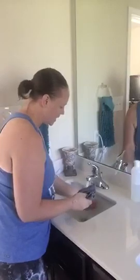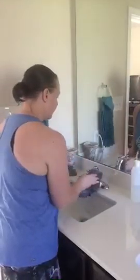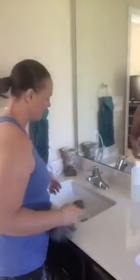I'm just gonna rinse it out really well, squeeze it out, and do one more quick wipe since I went ahead and turned it on. I'm gonna show you the countertop and my spigot here.